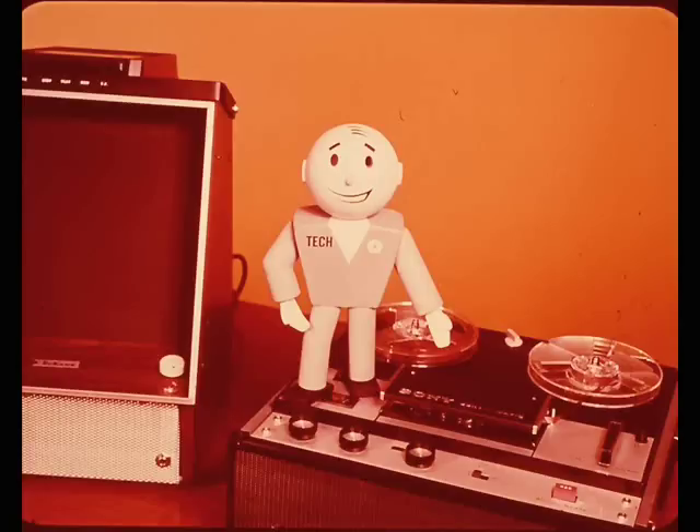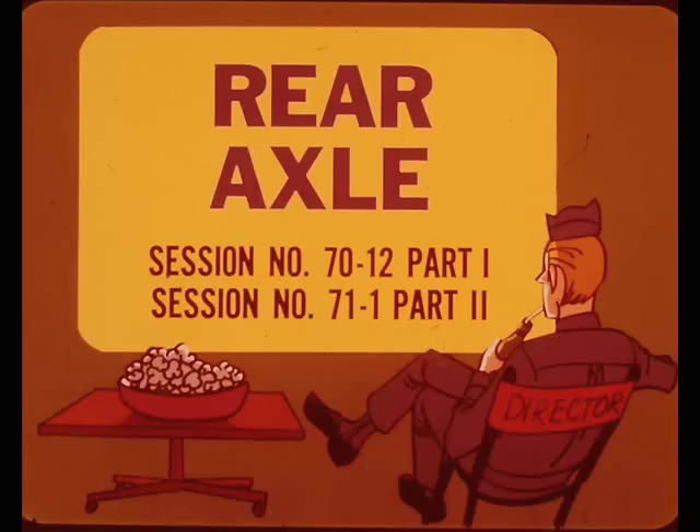Overhaul or adjustment of axle gear assemblies isn't the most frequent job that technicians tackle in a normal work week. Because of this, some technicians may not have worked on an axle for quite a while and may be in need of a refresher course in that area. However, this month's session is going to be a little different than most of the others.